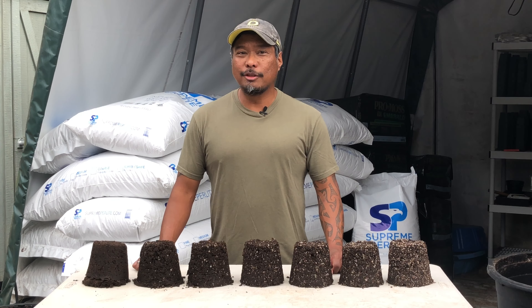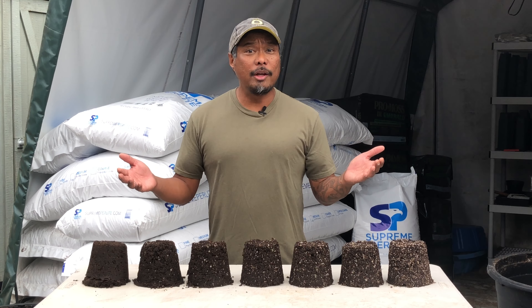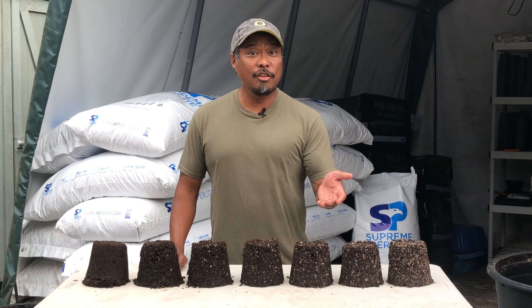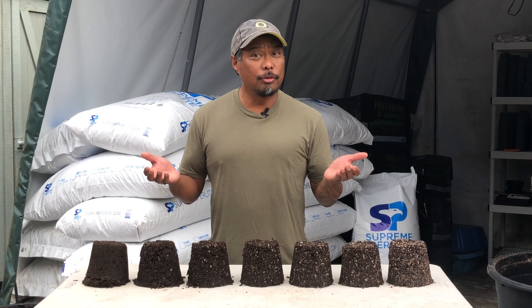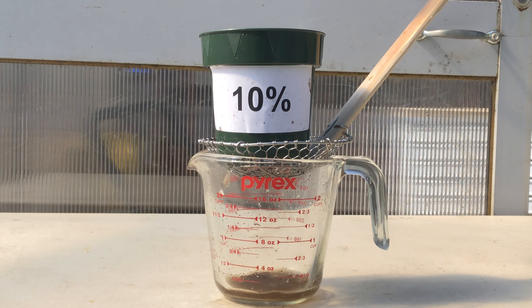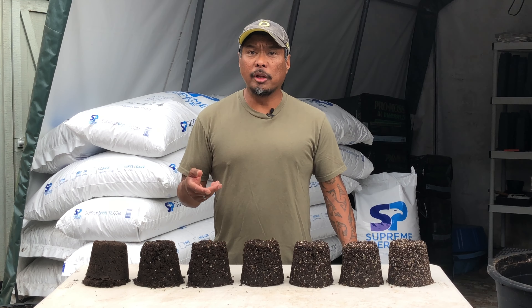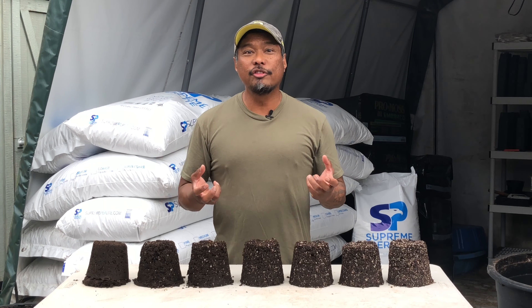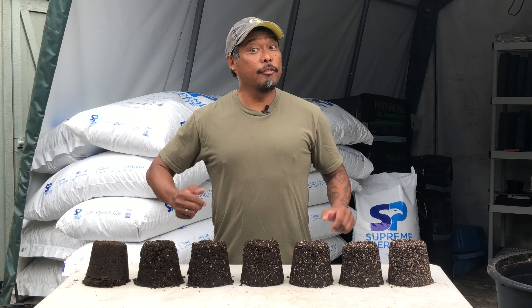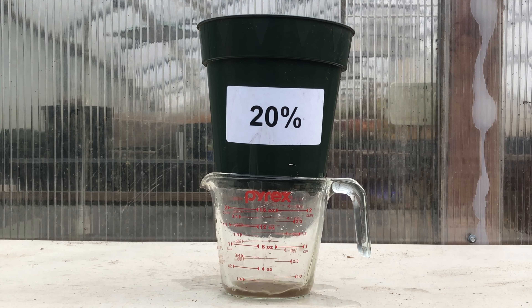So how much perlite should we use? If you don't use enough, you won't have adequate aeration. If you use too much, you lose the wicking action of peat moss. So it's a matter of finding that right balance. Drainage is a good way to assess soil aeration — as water flows through the soil, it creates a negative pressure on top that pulls air into the soil, sort of like a vacuum effect. The quicker the water flows, the more air it pulls through; the slower it flows, the less air it pulls through.